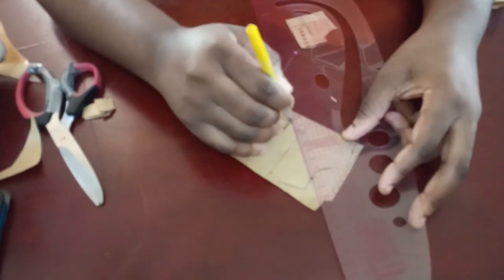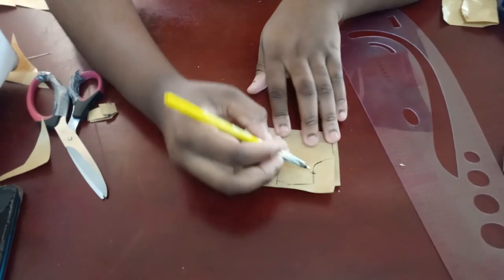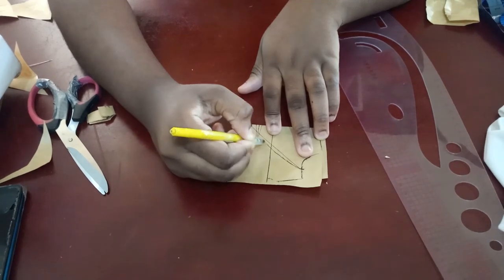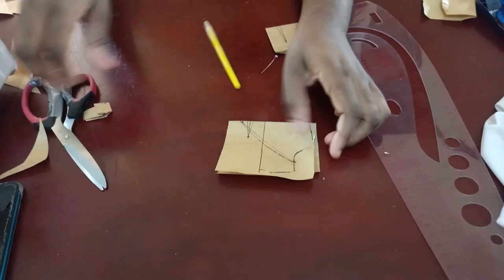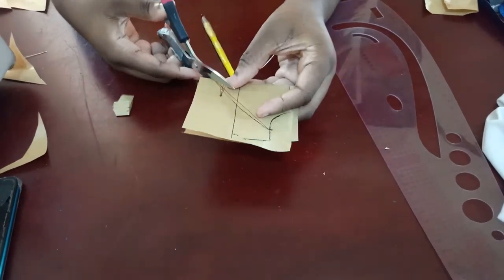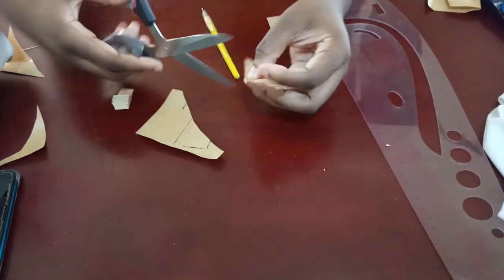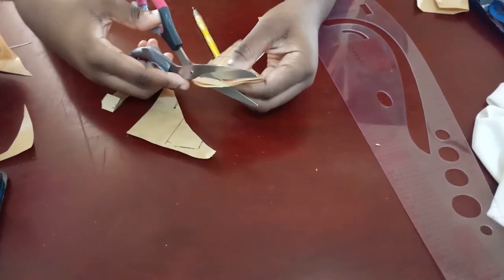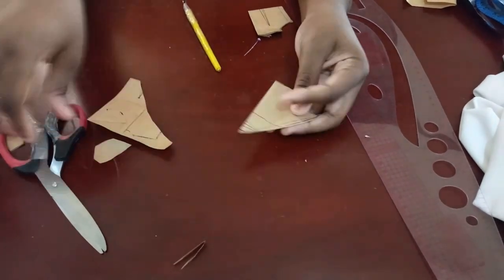Cross over from this point to where you marked it — one or two inches after your dart — from the armhole to that point. This is now our new front panel. You can give it a curve instead of a straight line for more coverage. Cut from this point, go all the way straight into the armhole, then cut off the armhole and the side. You now have your front panel.